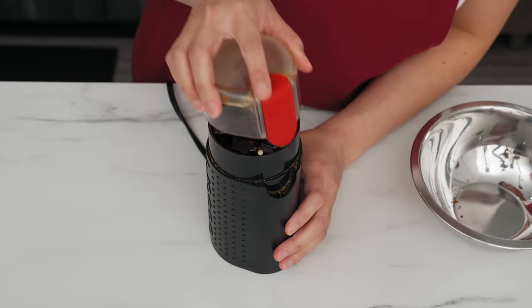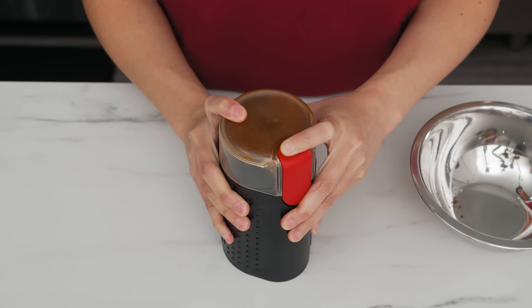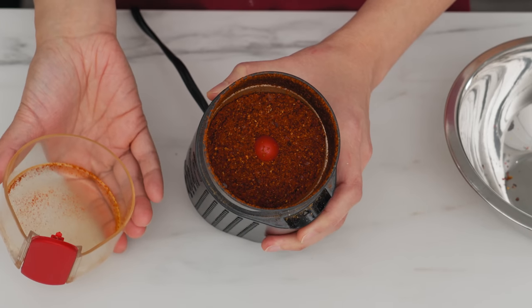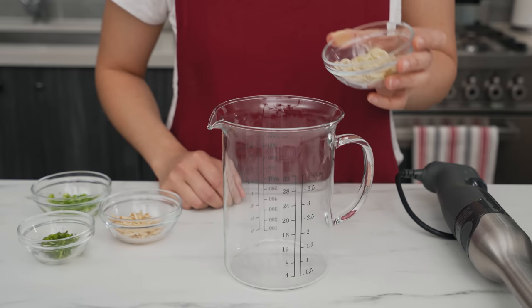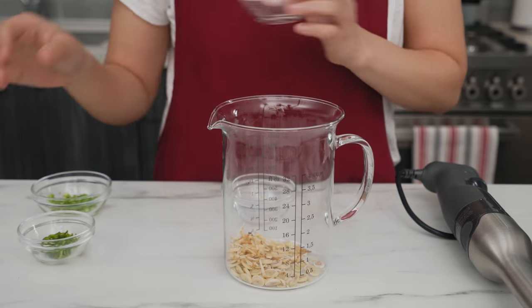Put the chilies into the coffee grinder along with any other dry spices and blitz until you've got a fine powder. You'll need to shake it as you go. I don't suggest sharing the grinder with your coffee beans unless you like spicy coffee. Important safety note: before you open it, let the dust fully settle, and don't put your face right on top — inhaling chili fumes is not pleasant, ask me how I know.